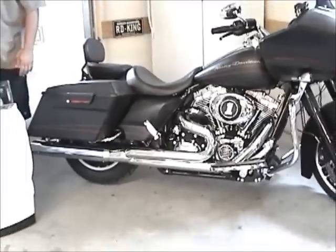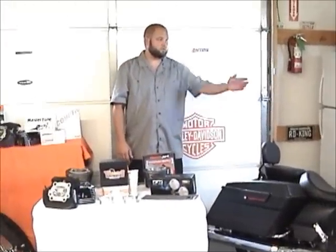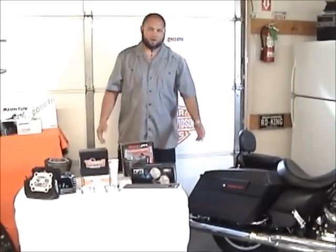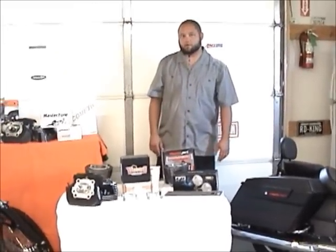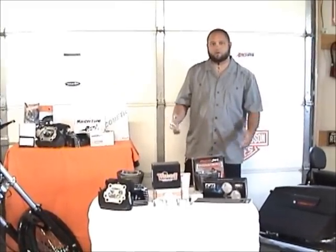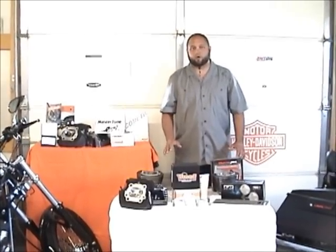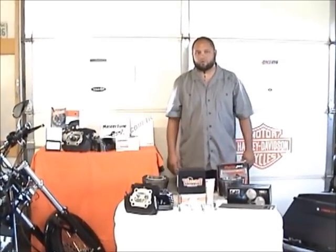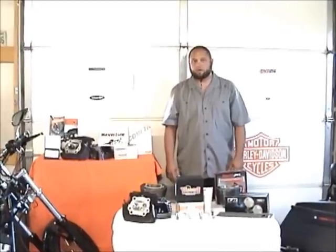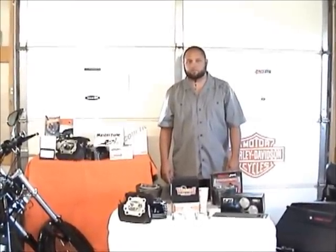We also do in-house stereo equipment installations — this bike has got a Hog Wire system in it. Give us a call if you'd like any of these products or if you need a dyno tune. We offer very competitive prices and try to stay low overhead so we can offer our customers a lot of bang for the buck. It's called Independent Motorcycle Shop, and the number is 918-360-3805. Thanks.